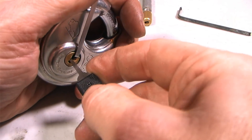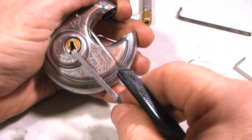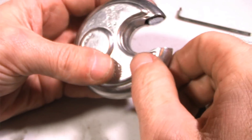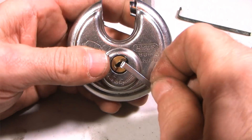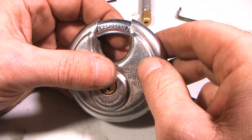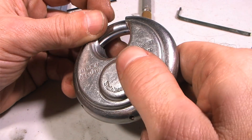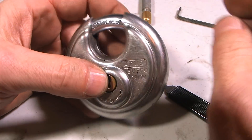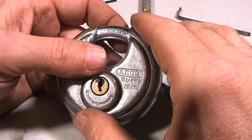Let's try it one more time. Push very quickly. Sometimes this does not always work, but if not, you can obviously go in and single pick it and defeat the mushroom or spool pins in a traditional fashion — by feeling for the false set and then feeling for the counter rotation as you release some pressure and lift those up. Typical picking technique. But if you can open this in 30 seconds using this technique, obviously that will save you a lot of time.